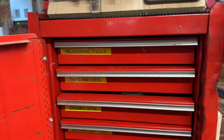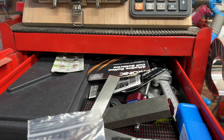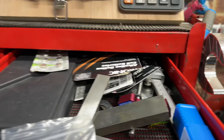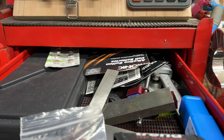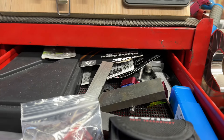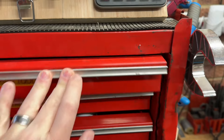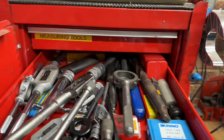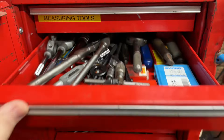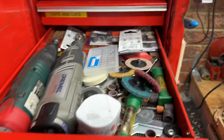In this cupboard I've got all my measuring tools - spare verniers, sort of less accurate ones, so if I'm scribing or marking metal I'll use these rather than my nice Mitutoyo ones. Just got lots of tap wrenches and die stocks in there. I'm on the lookout for some Starrett ones if anyone's got any they want to get rid of.